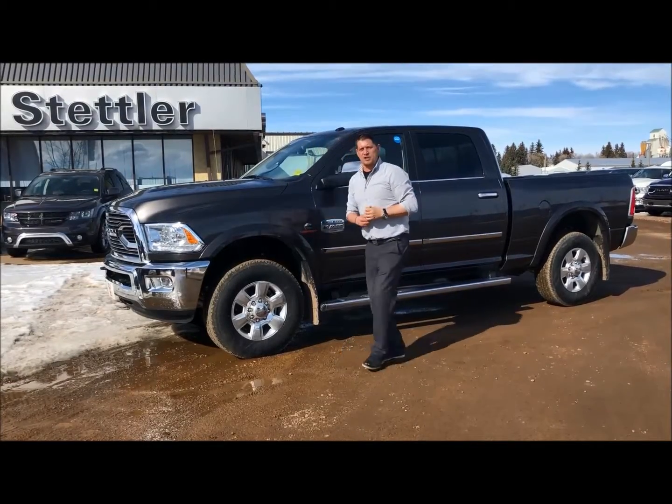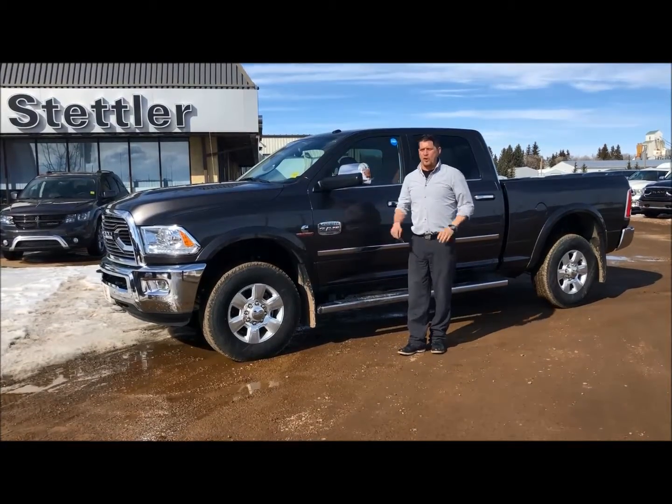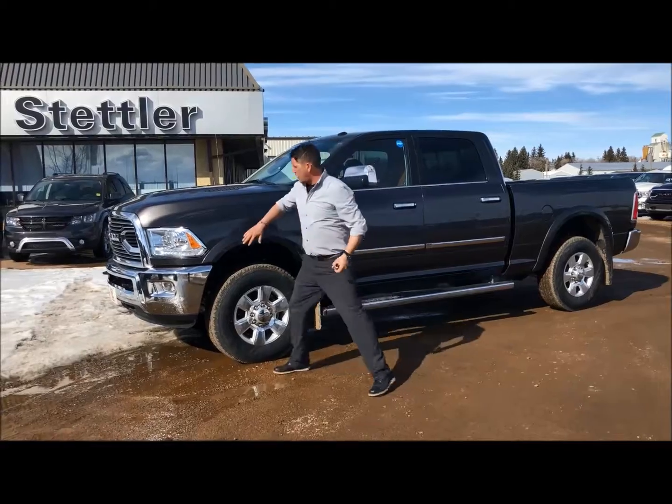Hi everybody, it's Danny here with Stellar Dodge. We have a 2017 Ram 2500 Longhorn Edition, top of the line guys, beautiful truck.